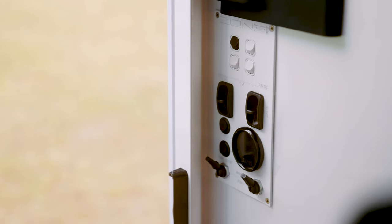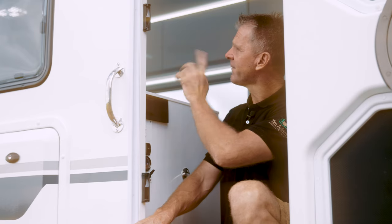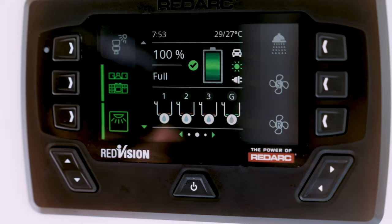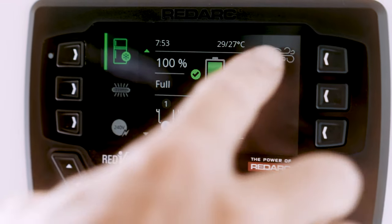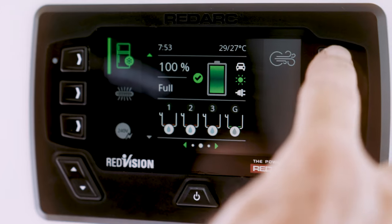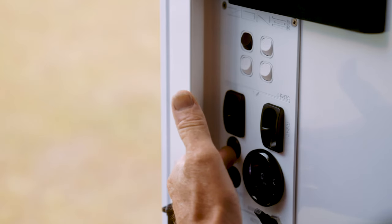In preparation for travel, we need to ensure our suspension is set at the correct travel height. First, turn on Red Vision — from the Red Vision home page, arrow down one to the compressor icon, which is the power button. That's now turned on. We'll then turn on our control panel, which starts up our compressor.